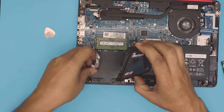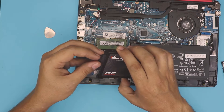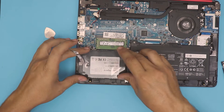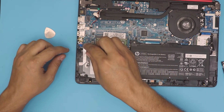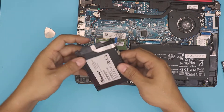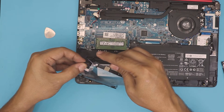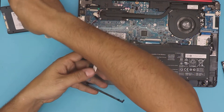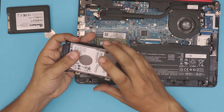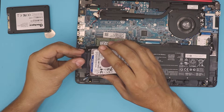Grab the SATA connector and place it right there, then place the solid state drive right there and connect it. In this case I'm not actually going to replace it — just for the demonstration. If you want to replace your mechanical hard drive, same thing: grab the new mechanical hard drive, place it in the caddy, and place the connector right in there.